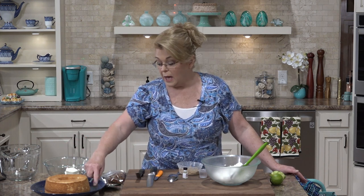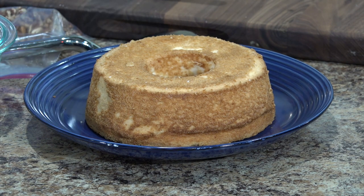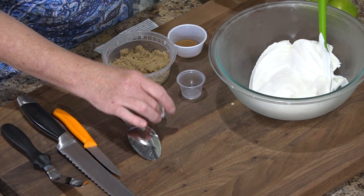Everything is roasting in the oven and we are going to get started on dessert. For this you will need an angel food cake — I just bought one. They're delicious and convenient, so just get a purchased angel food cake. I like the round ones for this recipe. You will also need some Cool Whip, some cinnamon, some brown sugar, some pecans, and some cream cheese, and one more ingredient I want to talk about.